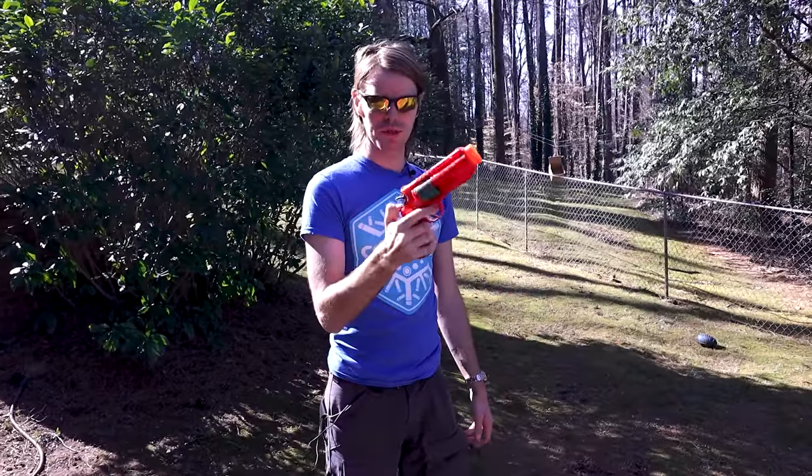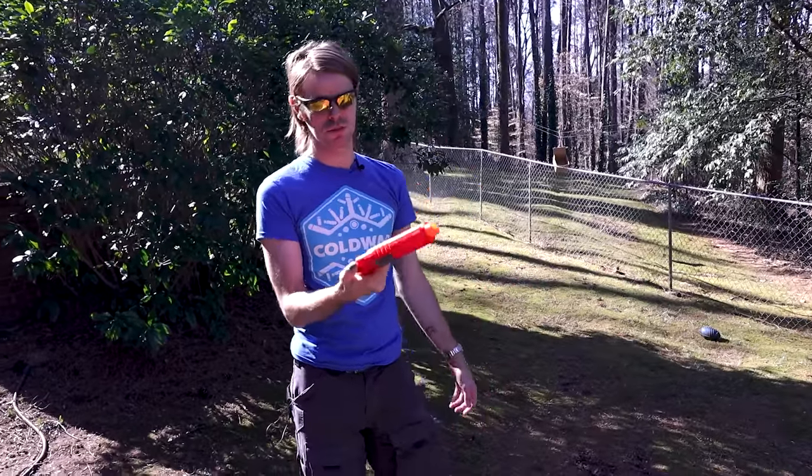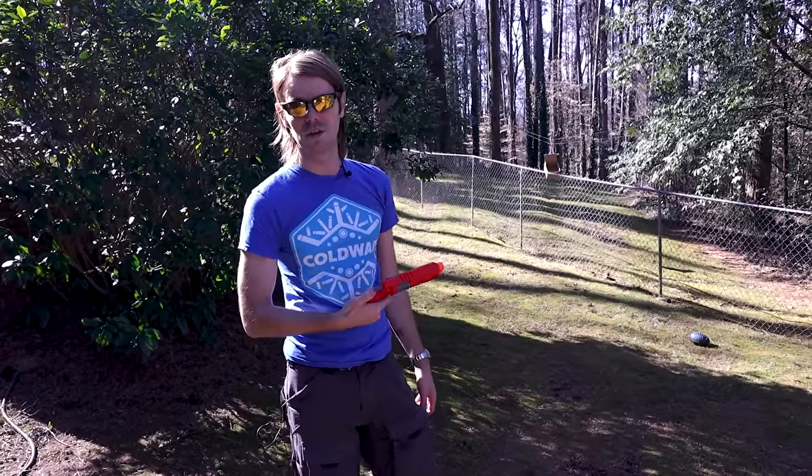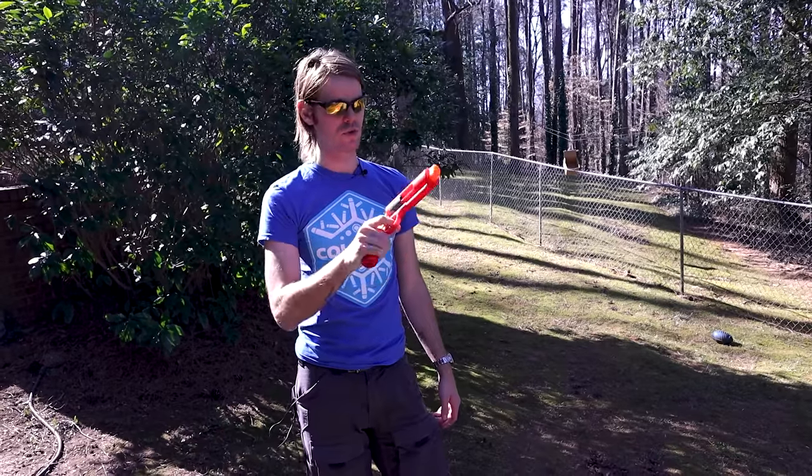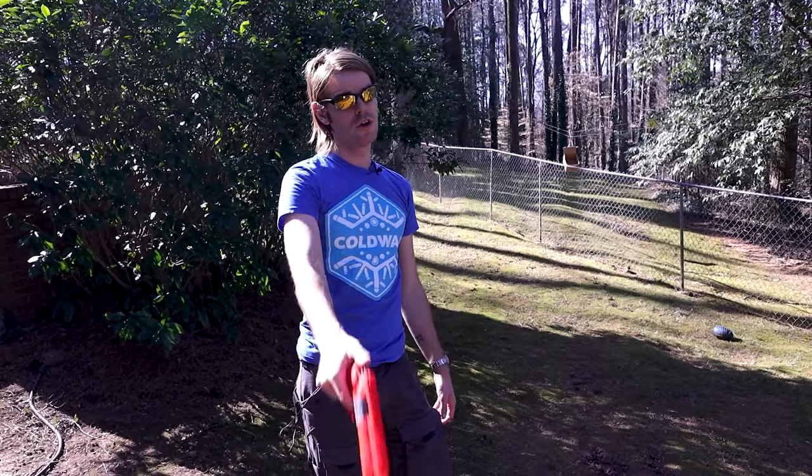Thank you guys so much for watching — I really appreciate it. Let me know what you think down in the comments below. I don't have a Raid Shadow Legends ad to joke about this time, so I just think this is pretty compelling and pretty cool in its own right. Much love. Blast on, Drack out.